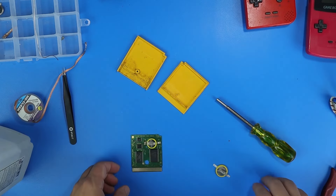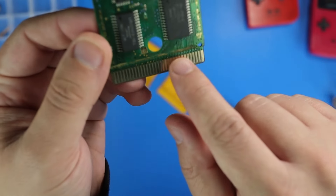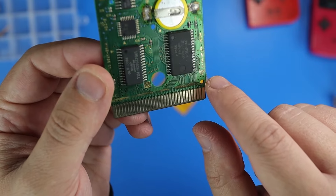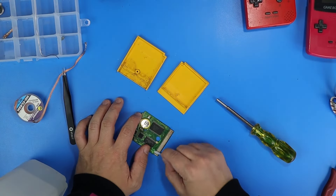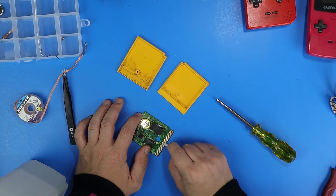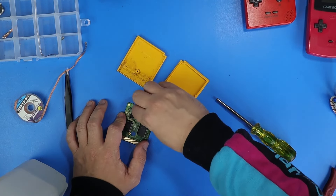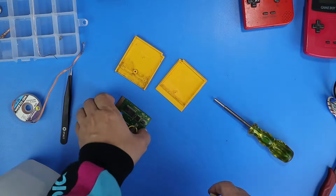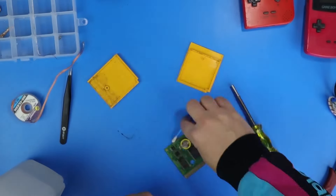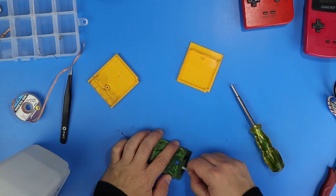It was so gross and just on there thick, so we had to clean that up. You can kind of see that line right there — that's where the two shells come together and touch the board. Some sort of crud spilled in there. We used some isopropyl alcohol to clean up all the pins and all the crud. Whatever that black stuff is — I don't know if it was like ink or something — it came off with isopropyl alcohol, thankfully.